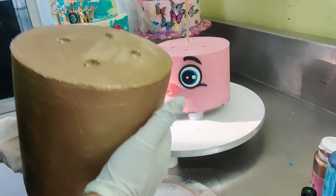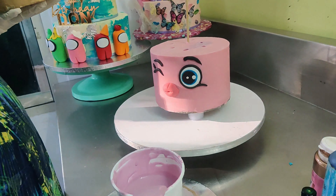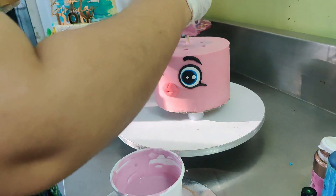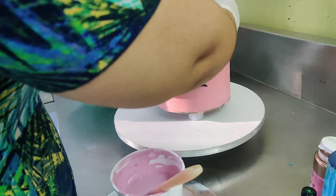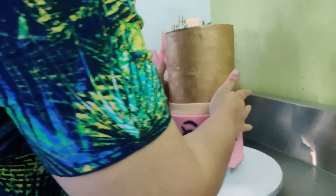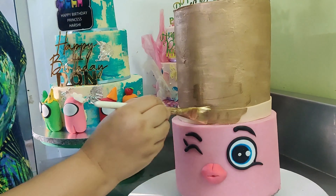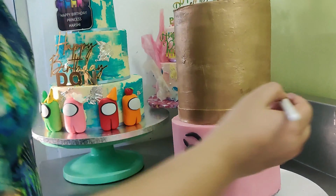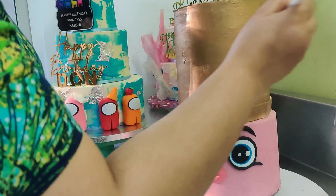Once this is done, I'm sliding in my second tier, which is a double barrel cake. I'm applying some melted white chocolate to secure the tiers together. The second cake is painted with gold luster dust — if you want to see how to paint it, I'm putting a link in the description box, or click on the 'i' above. All the cakes are covered with white chocolate ganache and not fondant.